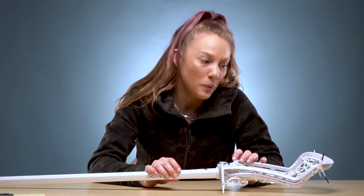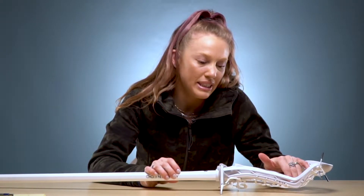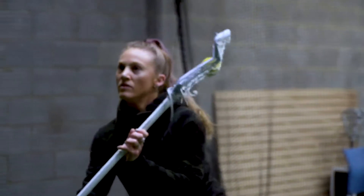Our Gate Whip is restrung with the Venom pocket in it. It does weigh around seven ounces, which for a women's head that is strung is pretty standard.